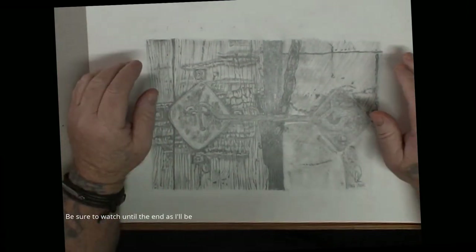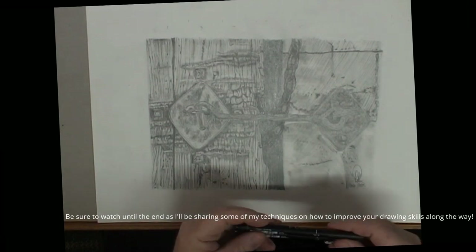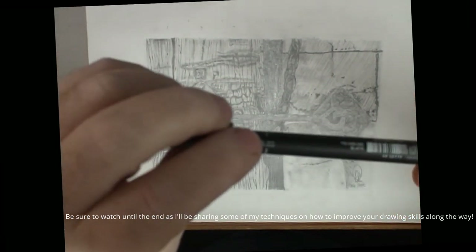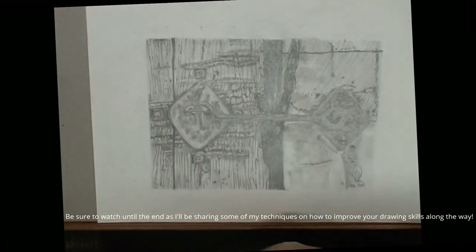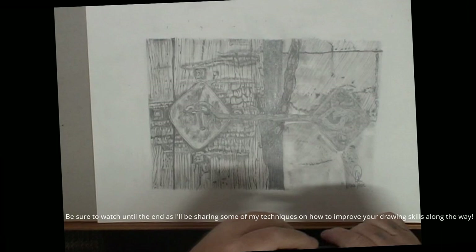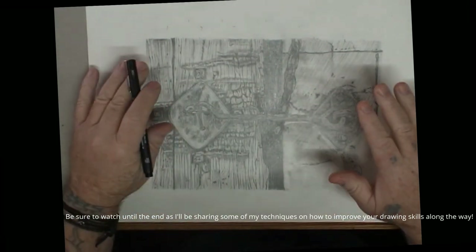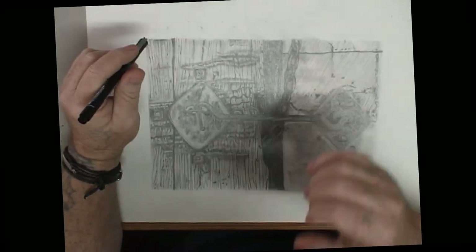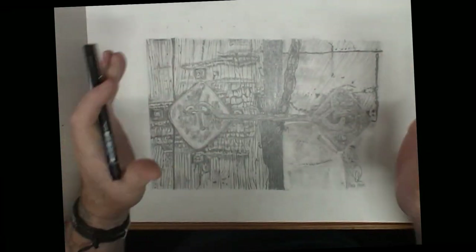I use a number of fine line pens. I've got a 0.05 — that's my finest — and I go through to 0.8, which I use for doing the large areas. I find that when I'm drawing or going over one of my graphite drawings, I try to do the same sort of thing — I like to just go and do the outlines first.